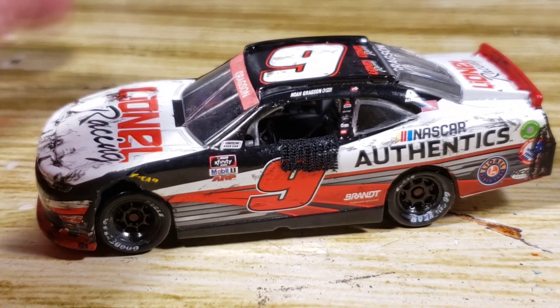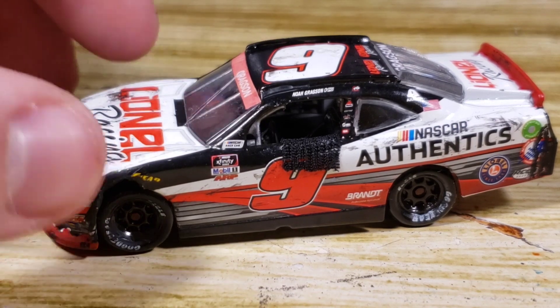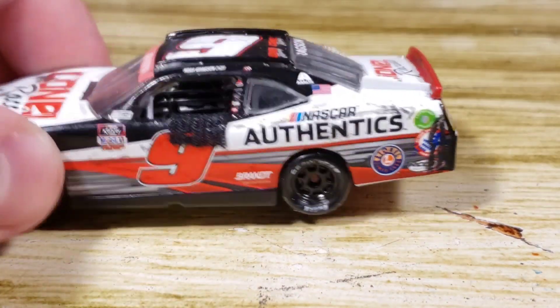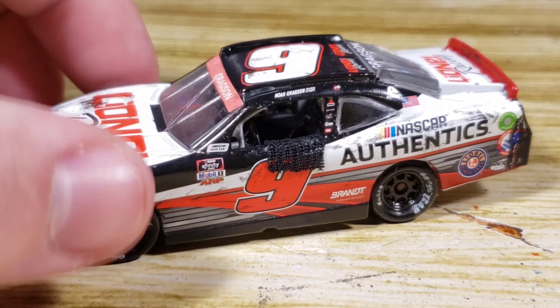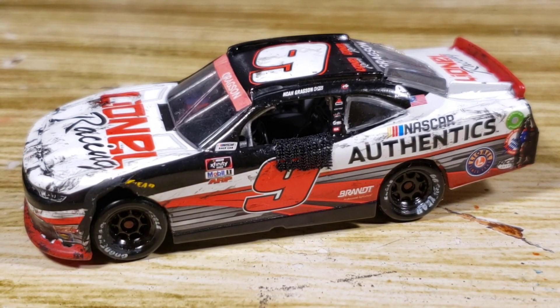This is the Checkers or Wreckers for 2020 with Noah Gragson. I believe this is based off of the Charlotte Roborace. It was pretty hard to do the damage — the hood was kind of crinkled up, and the back corner was all bashed in. It's really hard to do that on a 1:24 or 1:64. The 1:24 is a little easier, but the 1:64 is pretty near impossible, honestly.